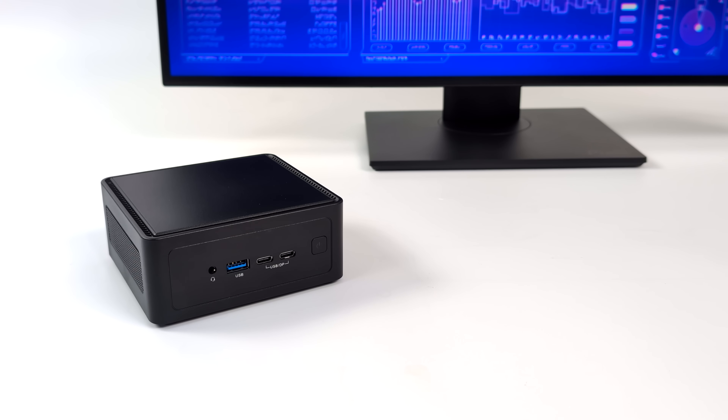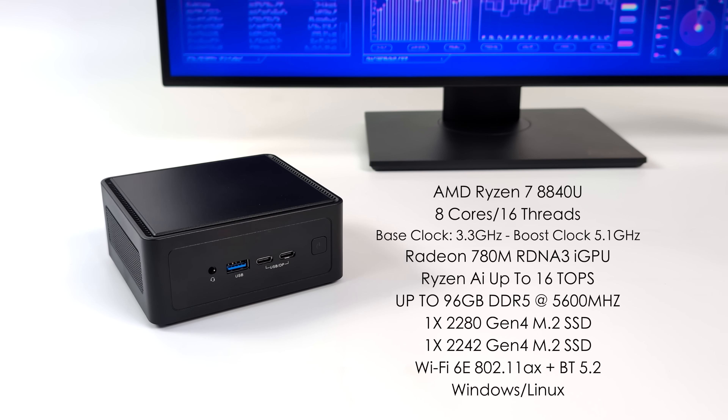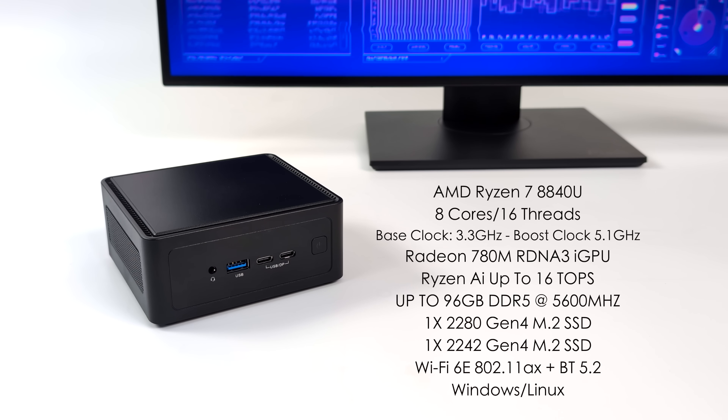ASRock is offering a couple different variants of this mini PC — one with the Ryzen 5 and one with the Ryzen 7, which is exactly what we have here. The AMD Ryzen 7 8840U: 8 cores, 16 threads, base clock of 3.3 GHz with a boost up to 5.1 GHz. The Radeon 780M iGPU based on RDNA 3, and we've also got Ryzen AI — the NPU in this will do up to 16 TOPS of AI performance. You can add up to 96 gigabytes of DDR5 at 5600 megahertz. We've got Wi-Fi 6E and Bluetooth 5.2, and that even comes with the bare bones model. This will run Windows or Linux.